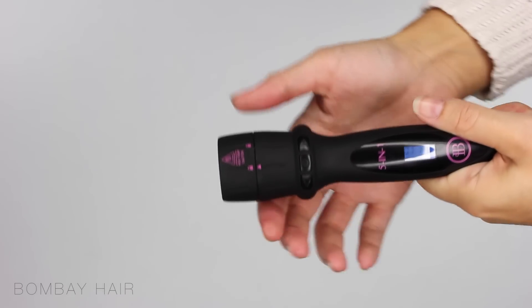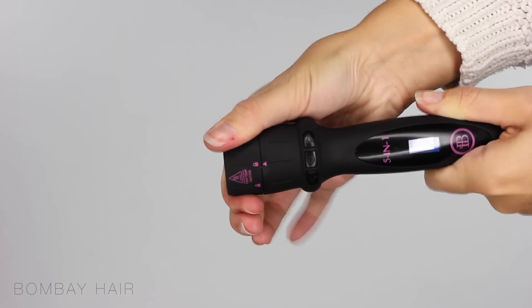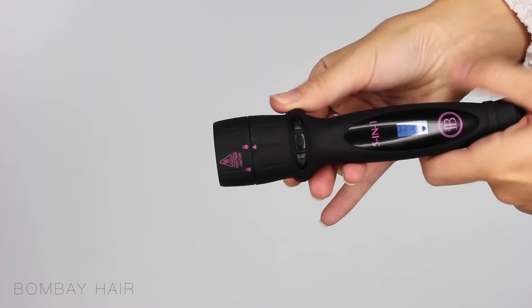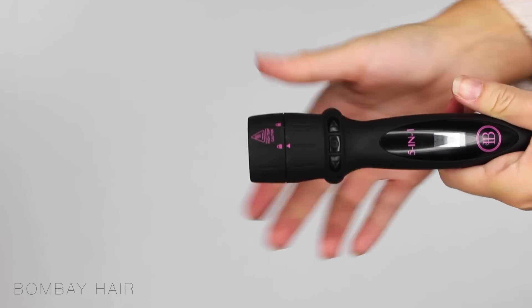The top of the handle is the lock dial. When you turn to close it you'll hear it click. Then you'll know your barrel is secure and locked into place, and then to unlock it you twist it the other way and it'll click again.